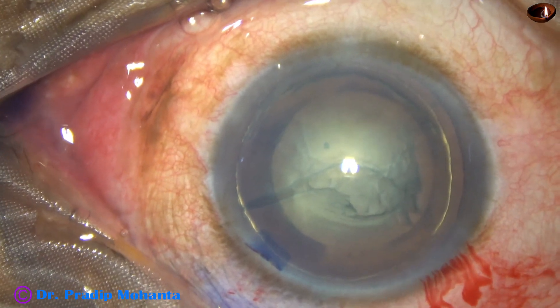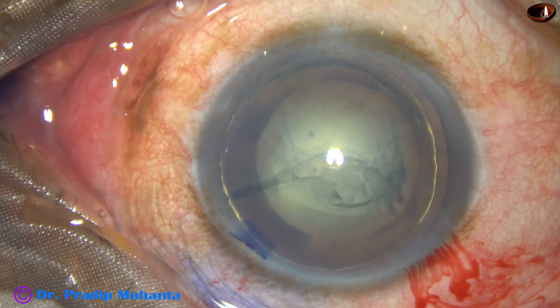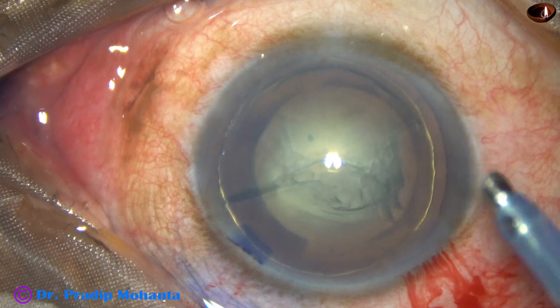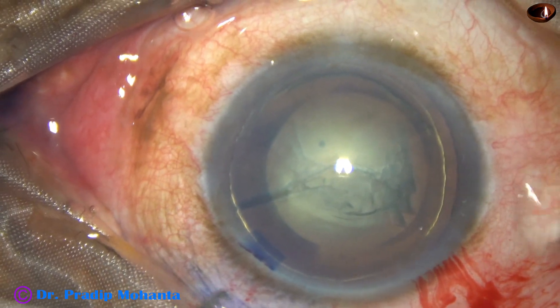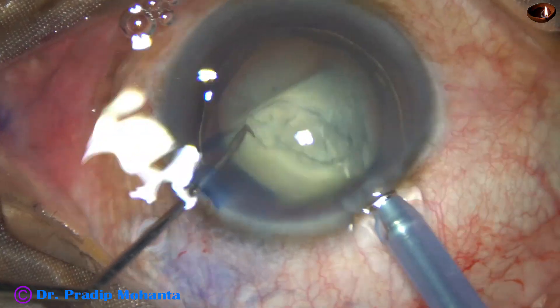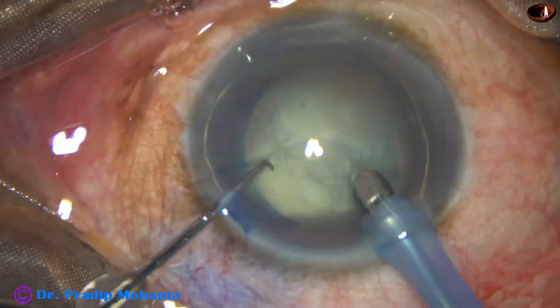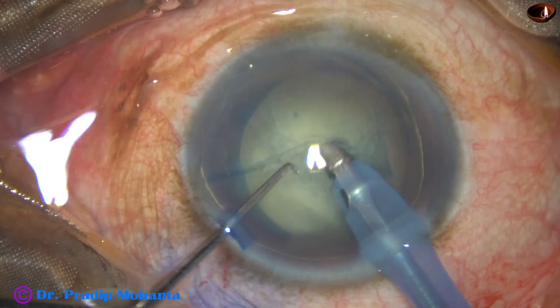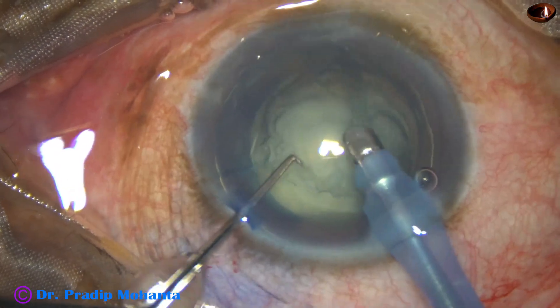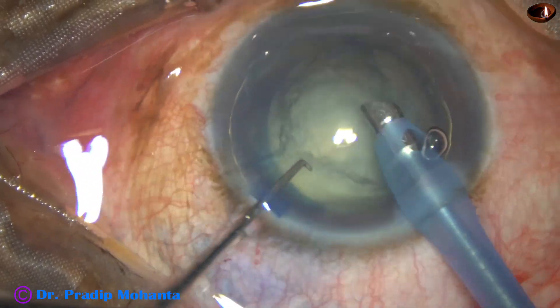The phaco handpiece is used to manage the nucleus. The idea is to remove the nucleus, and if posterior capsule rupture occurs, it should occur at the last moment. No nuclear piece should drop into the vitreous cavity.